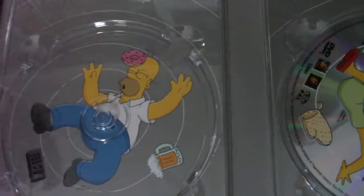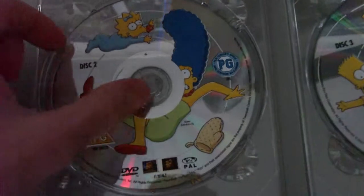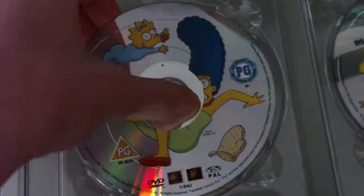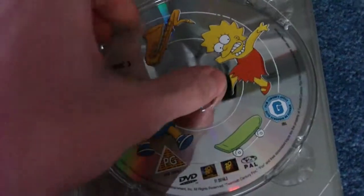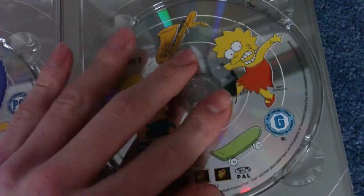Onto the discs. First you have disc one, which features Homer. The theme seems to be falling — you've got the pets falling, you've got Homer falling, and he's been hit by a donut. Behind that disc, you have Marge and Maggie falling, and they're falling a bit more on an angle. On the next disc you have Bart and Lisa falling, and they're falling some more. And that's basically it.